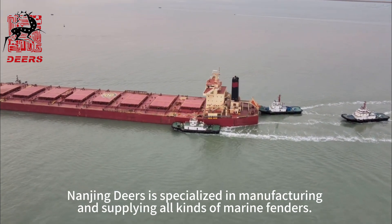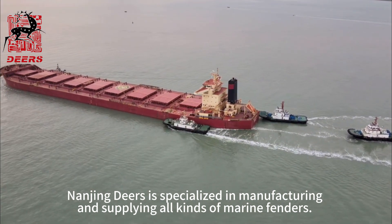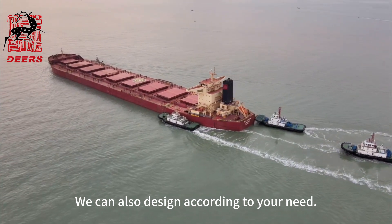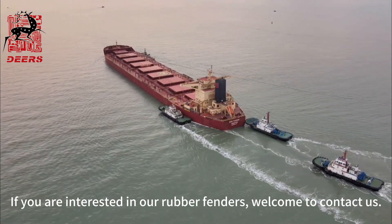Nanjing Dears is specialized in manufacturing and supplying all kinds of marine fenders. We can also design according to your need. If you are interested in our rubber fenders, welcome to contact us.